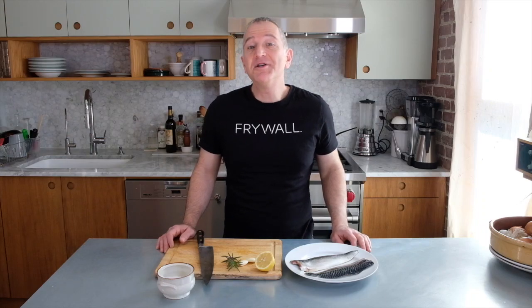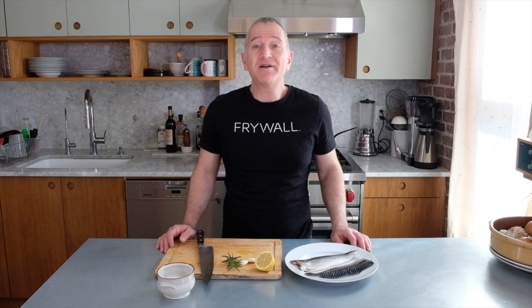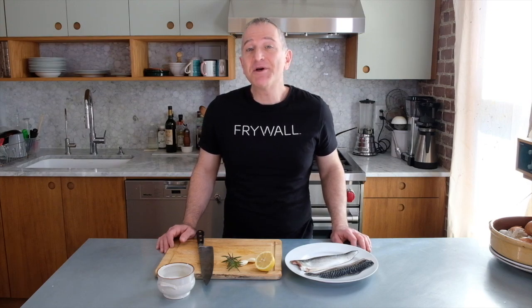Welcome to Frywall Fridays. Today we're making fish. Fish is among the last proteins I learned to cook — for whatever reason, I found it pretty intimidating. But here's a recipe that is very simple and really transporting. You have to love fish because we're using mackerel, not a shy little flounder or orange roughy. It is robust and very flavorful. Let's get started.